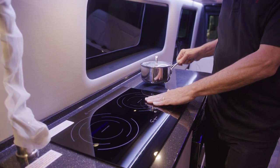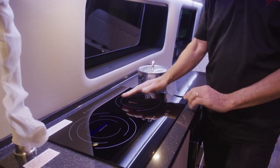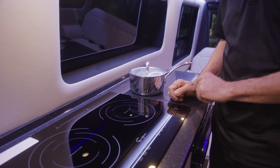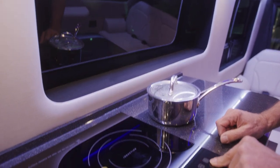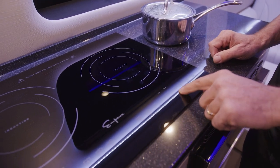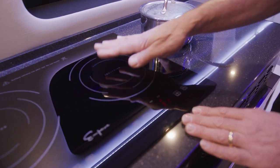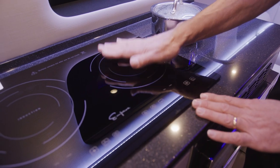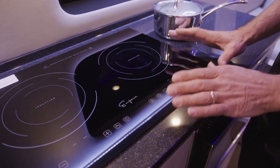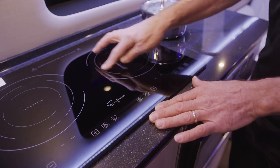These induction cooktops also have a safety built into them. If there is not a pan on the surface, the induction portion of the unit is not going to work. You can push your power button on and it will come on, but none of the other settings are going to operate. It'll show an error code because it knows that there's no pan on top of the surface. Even if you are cooking and you remove the pan, the induction part of the cooktop is actually going to shut down. You cannot operate this unit without a pan in place.